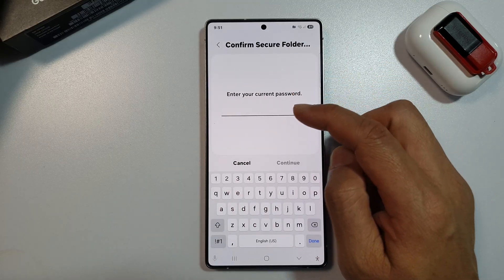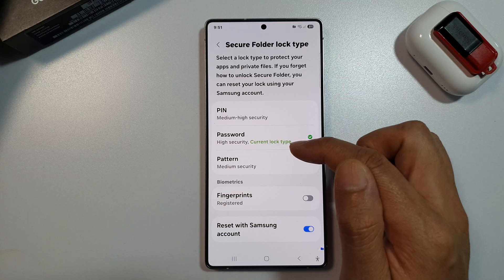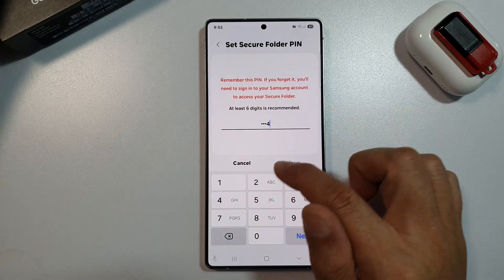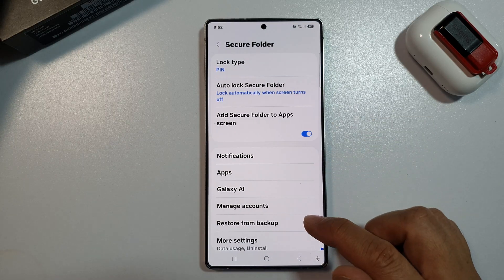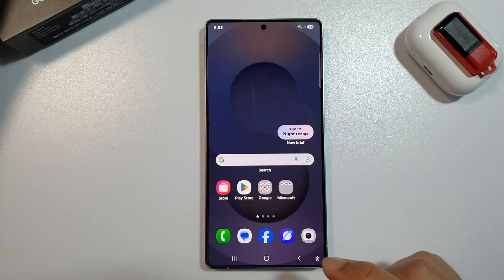So that is how you can set it to use pin, password, or a pattern lock. Select one of your favorites and then put in the pin or password. And that's it. Finally, you can tap on the home button to return back to the home screen. Thank you for watching this video.